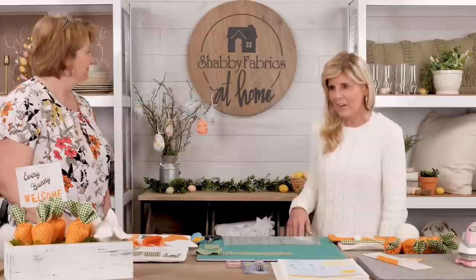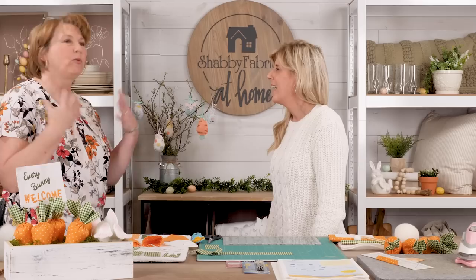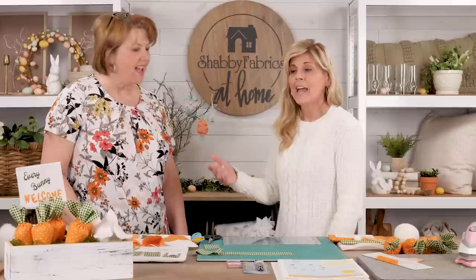Hi, it's Jen and Diane back with another fun DIY project. Of course, we were talking about Easter. We were inspired by the eggs back here that Kristen made and showed us how fun those are. And I love decorating for Easter. I do too — just spring and the pretty colors after a drab winter is finishing.